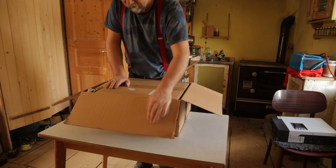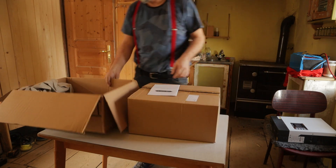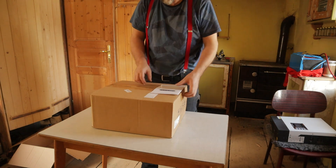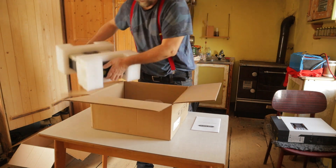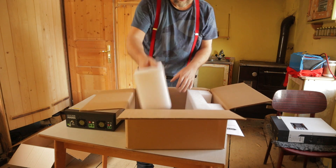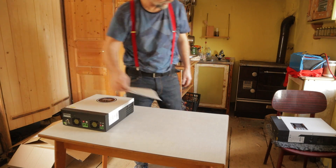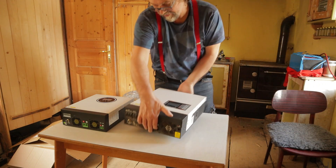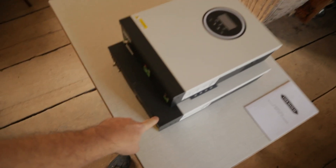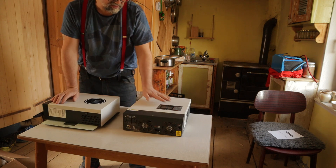That inverter came from Amazon. It's a 3 kilowatt inverter. Let's compare — the top one is the new one and that is the old one. The new one is 5.3 kilos and the old one is 6.5 kilos. This one is 3200 watts and that one is 3000 watts. That one is way lighter.